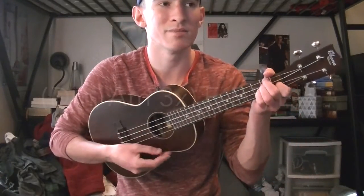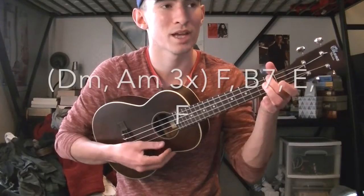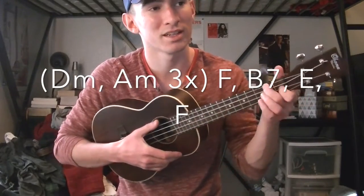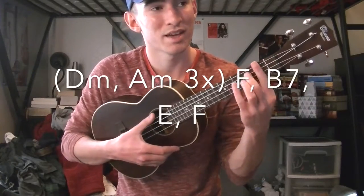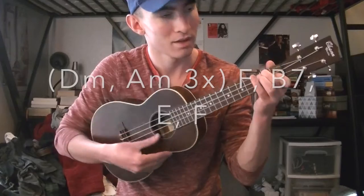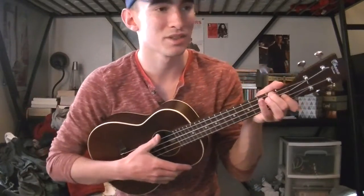Then we go into the 'He's got 95 white Persian monkeys' section. It's a D minor to an A minor — you do that three times just like before — then it's an F, a B7, an E, and then you end on an F.